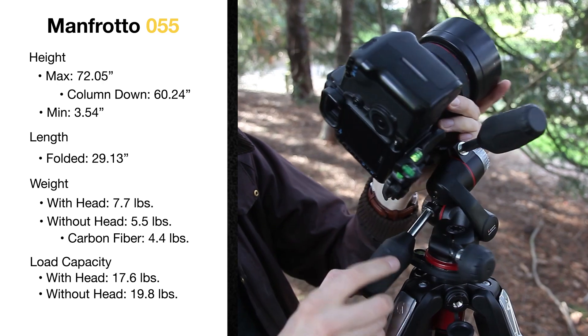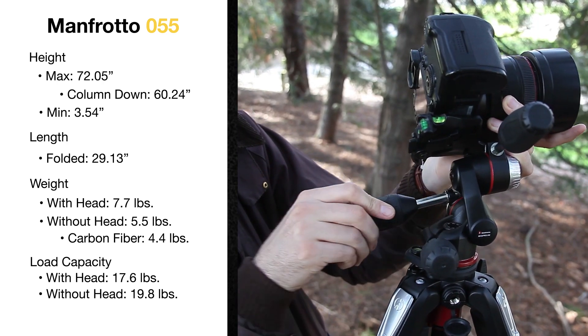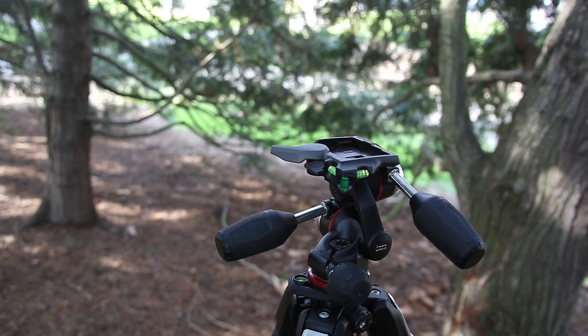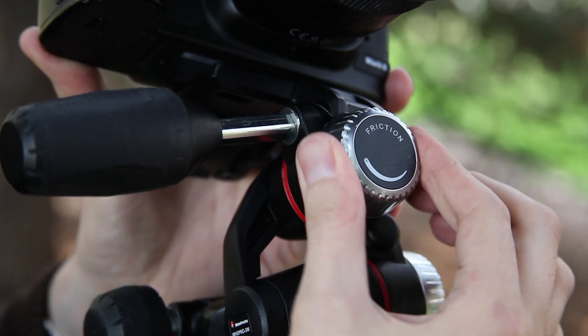It's a little bit bigger than the 190 series, so it's ideal for taller photographers that want to work at eye level. We have the 055X Pro 3 here with a new MHX Pro 3-way head attached. The new design of this head is very compact, but this combination still holds over 17 pounds of gear. It also uses Manfrotto's standard quick-release plates and has an easy-to-adjust friction knob.